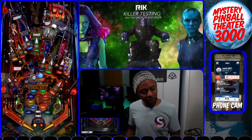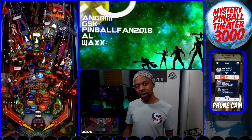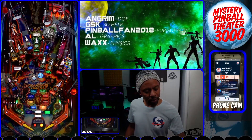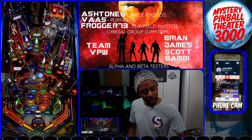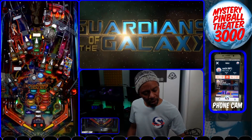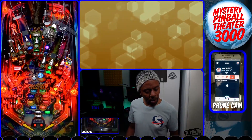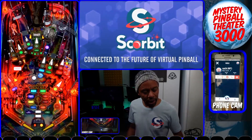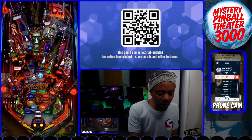Achievements aren't fully supported in Guardians yet, but we're working on that. My achievements on Toy Story 4 are shown here. There's also a challenges section, a machine finder feature, and an information icon showing when you joined and other account details.